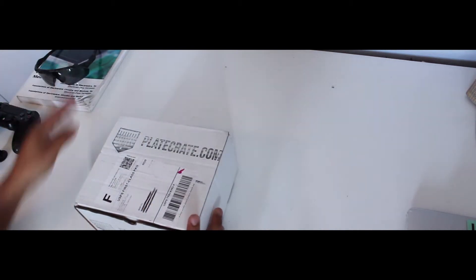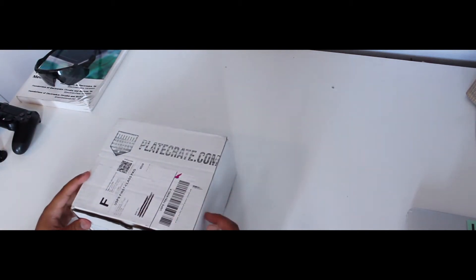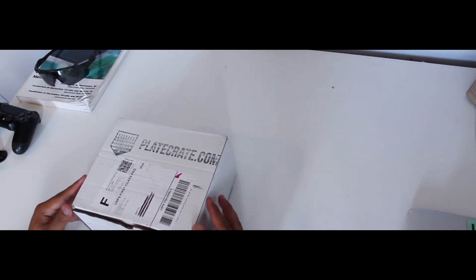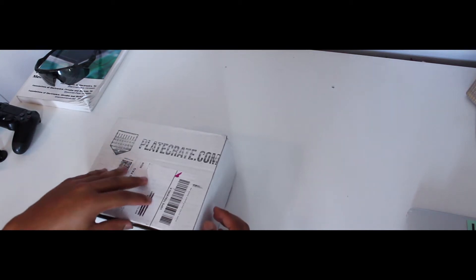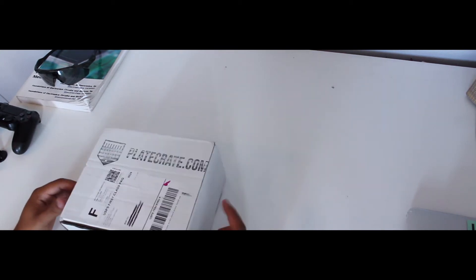One thing I want to do is I got this Plate Crate in. It was actually their dollar deal for Thanksgiving Black Friday, so I was like, why not? I might as well get one. For a dollar, I don't know how much they'll actually put in this, but we'll open this up and let's see.